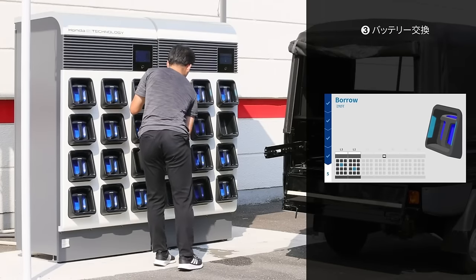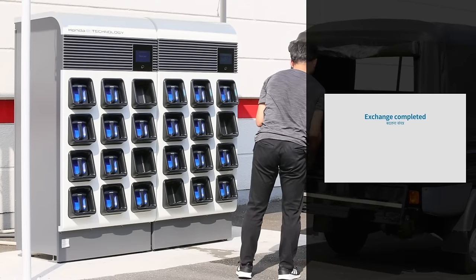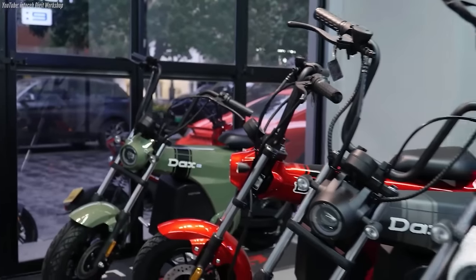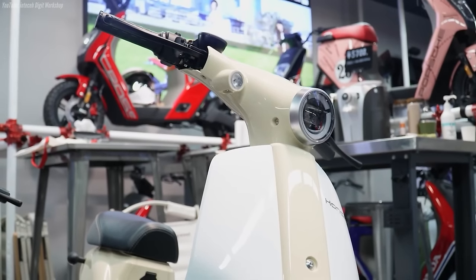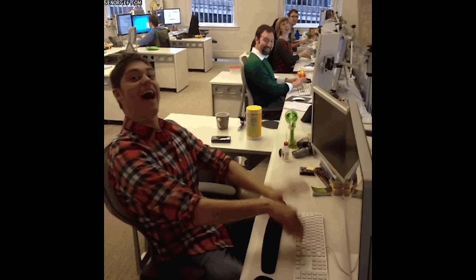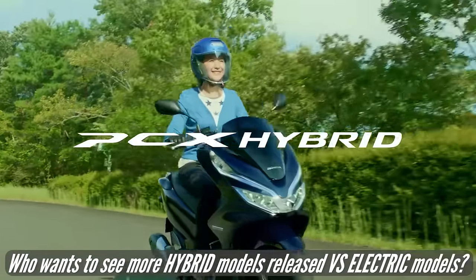Which leads me to some questions for you guys: what kind of range and overall performance would you like to see out of the electric models that are on the way, whether it be a full-size motorcycle or small bikes meant for hopping around the city like these? Plus, how many of you would like to see one of these models imported by American Honda? And what price tag would you pay for something that's pegged at 15 miles per hour? Honda does pay attention to these videos, so let your voices be heard in the comments — these videos aren't just for me to ramble on.